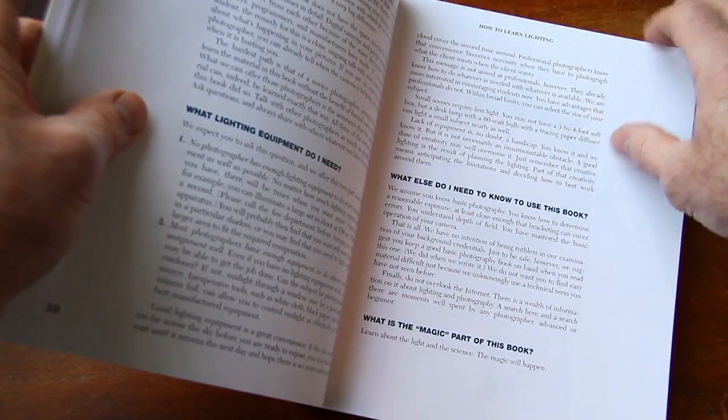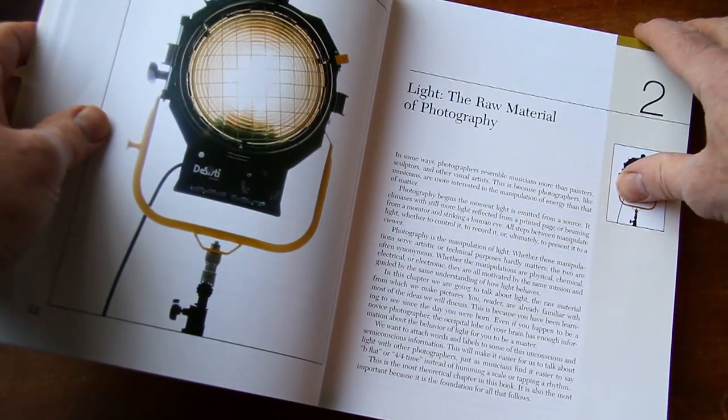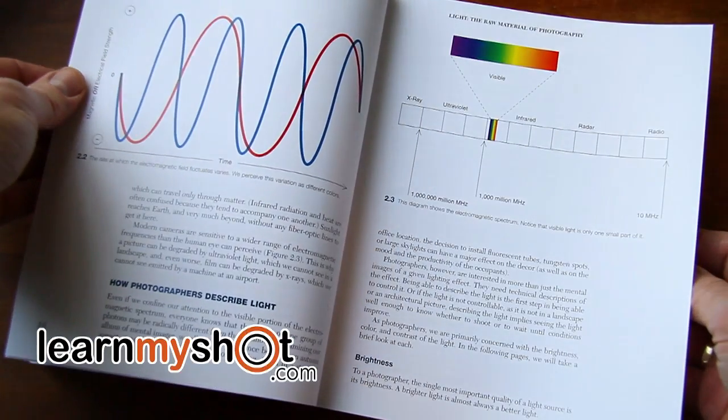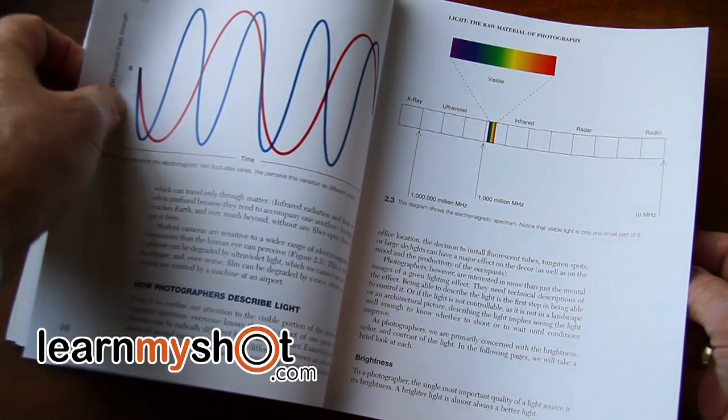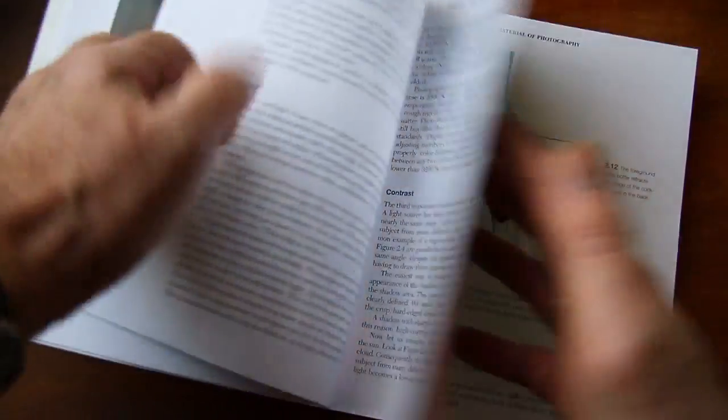They give some cautions and what you need to really use the book. Chapter 2 is the raw material of photography, which is light. They give you an explanation of how light works, different colors of light and intensities. They talk about contrast and color right there.